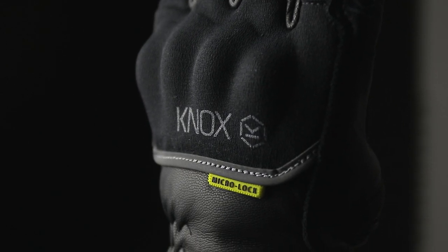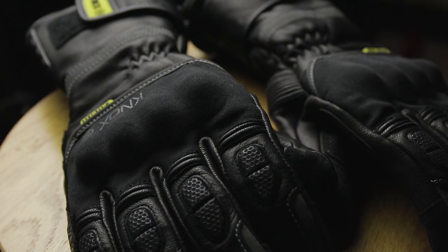We've increased the protection on the Zero 3 in comparison to the previous models with the addition of Micro-lock technology in key areas including the knuckle, the fingers, and the wrist gauntlet area, and this just adds to the overall protection of the glove.